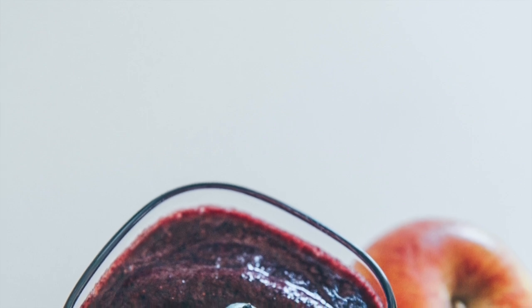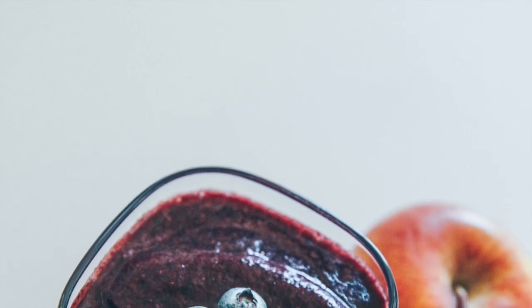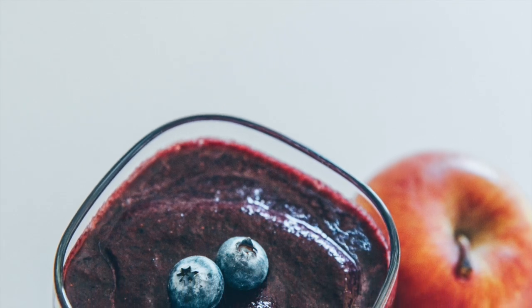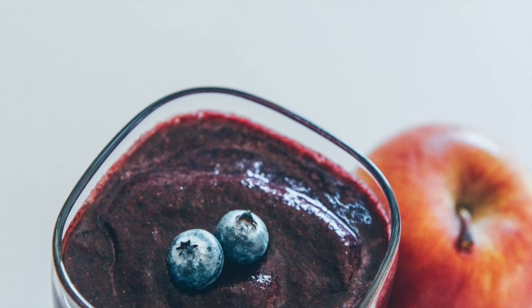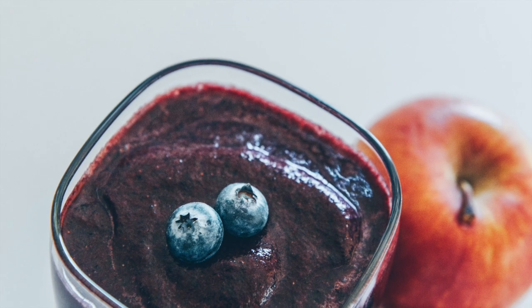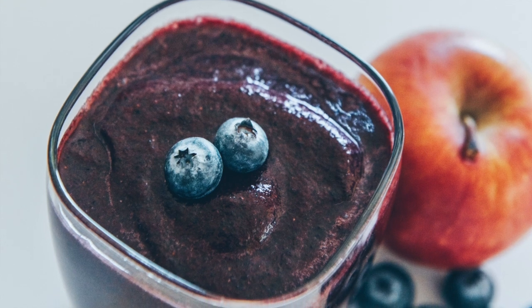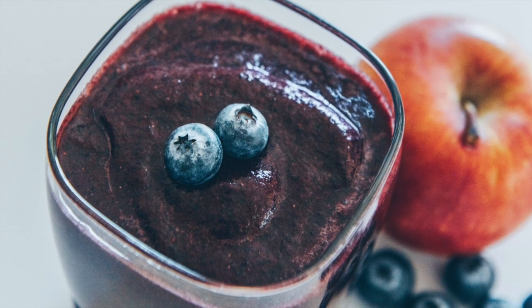Hello friends. Today we're going to be making a smoothie that helps reduce inflammation. Inflammation is one of the root causes of diseases. So if we can get rid of or at least minimize the inflammation in our body, then we can also reduce or minimize the aches and pains of our body.